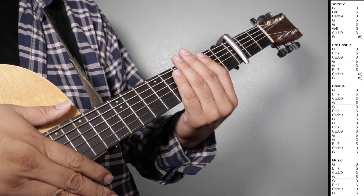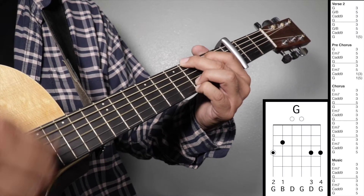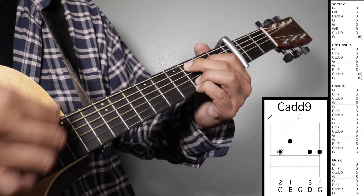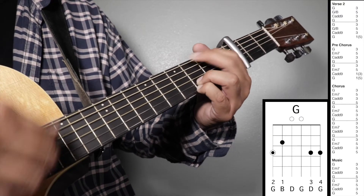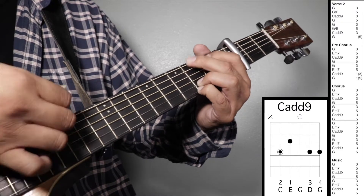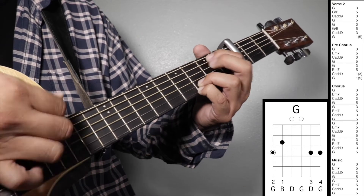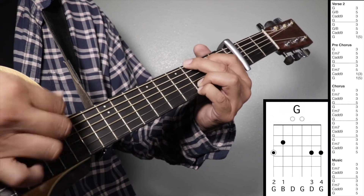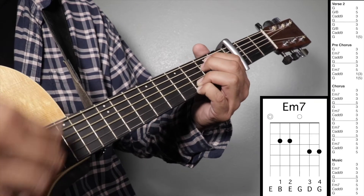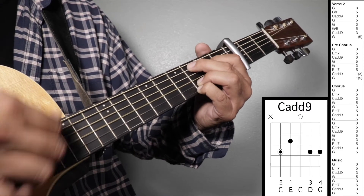Let's play verse 2, pre-chorus, chorus, and music all together. 1, 2, 3, 4 — verse 2. Pre-chorus. Chorus. Music.